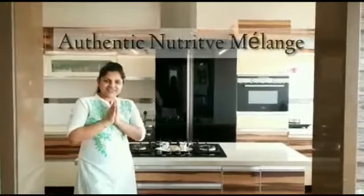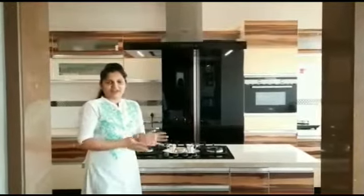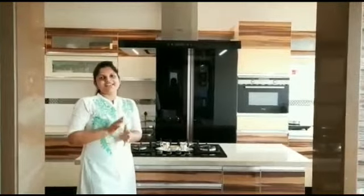Hello everyone, my name is Priya Sidesh. This dish is sweet but not really sweet.